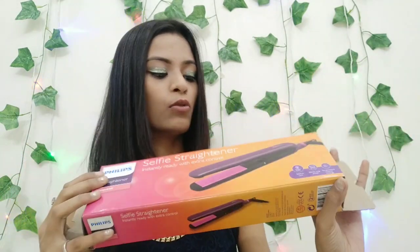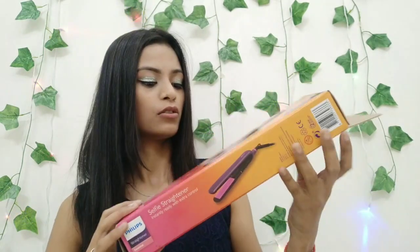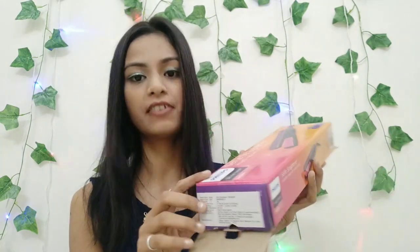It has a ceramic coated plate. It heats up in 60 seconds — around 40 to 50 seconds actually. It comes with a 2-year guarantee, which is great. Now, talking about the price — the price is $17.45. I bought it from Amazon. You can purchase it online or from your local market.